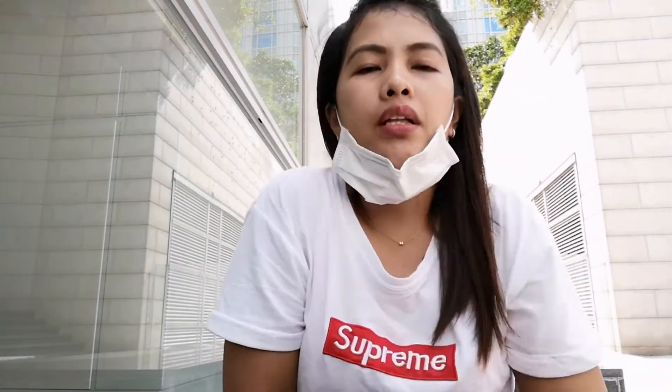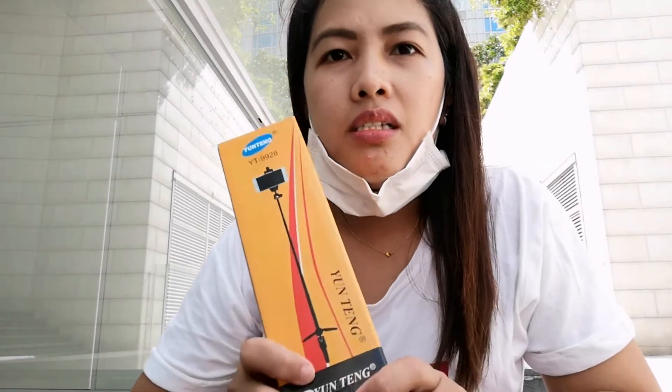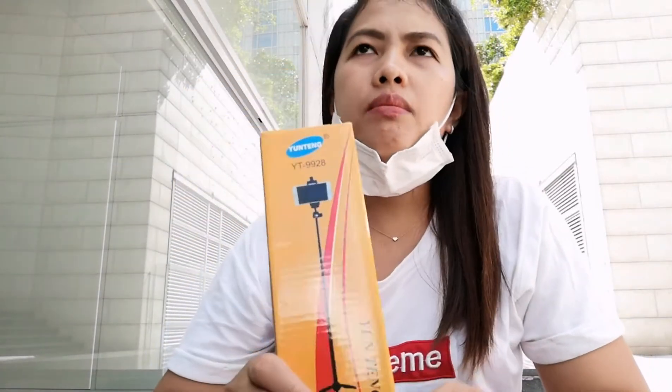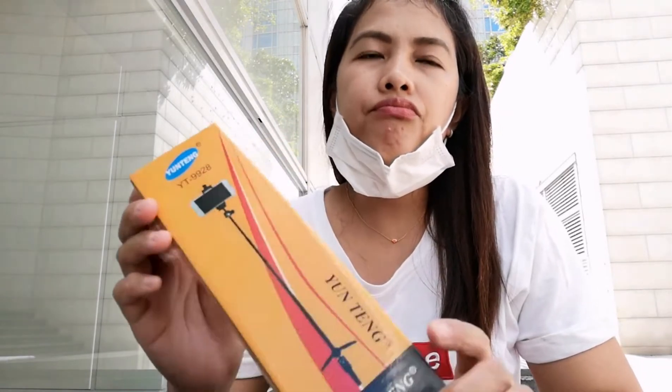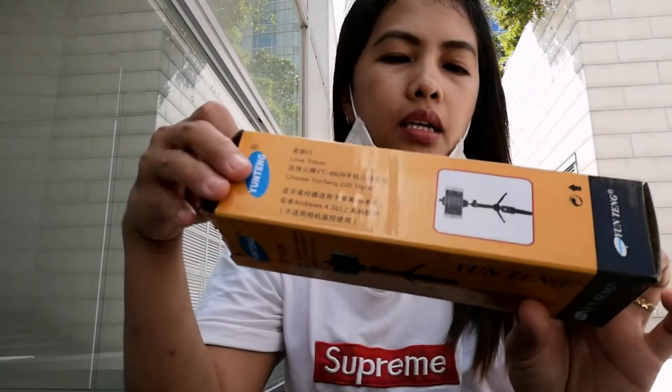I bought a stand — it can also be a selfie stand. Double purpose! Since I'm a vlogger and you can only have your cell phone, I bought a stand. I'm unboxing it now so you'll know. I bought it for $75, but got a $5 discount so it was $70 — that's around 600 to 700 pesos for us.